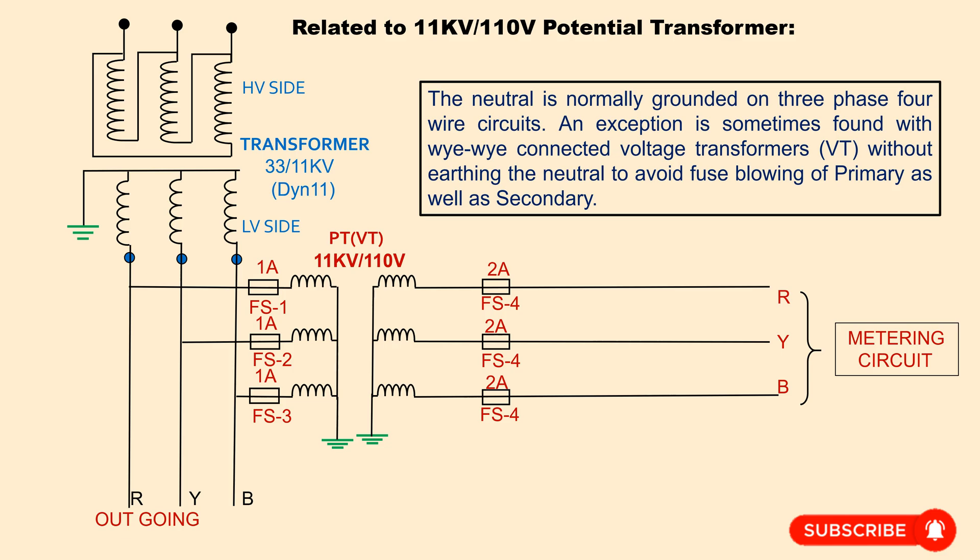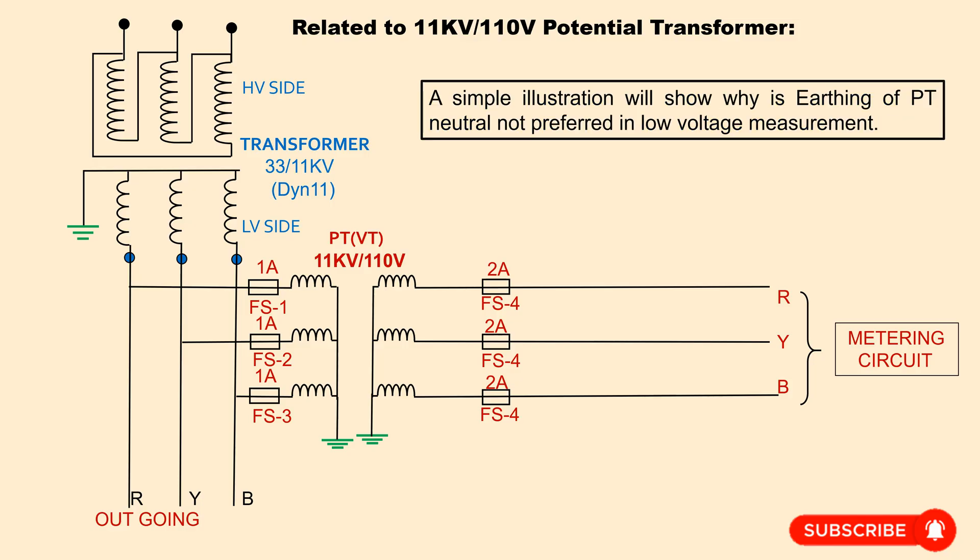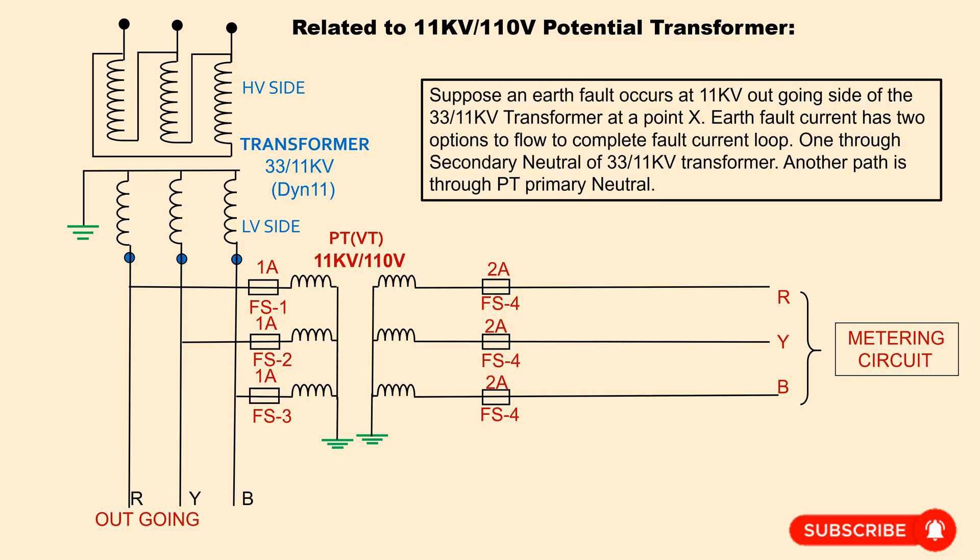In the system, the neutral is normally grounded on three-phase power circuits. An exception is sometimes found with Y-Y connected voltage transformers without earthing the neutral, to avoid fuse blowing of primary as well as secondary. A simple illustration will show why earthing of PT neutral is not preferred in such low voltage measurement and protection. Suppose an earth fault occurs at the 11KV outgoing side of the 33 by 11KV transformer at a point X.